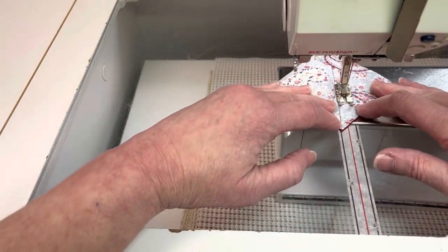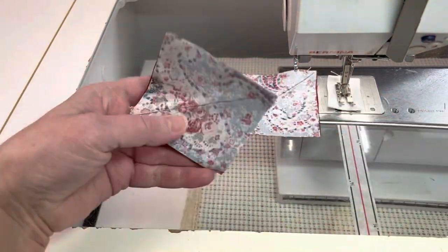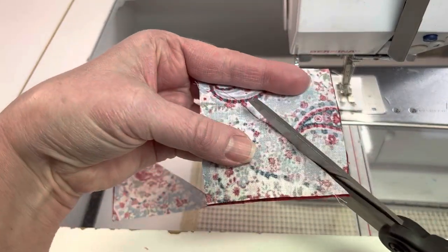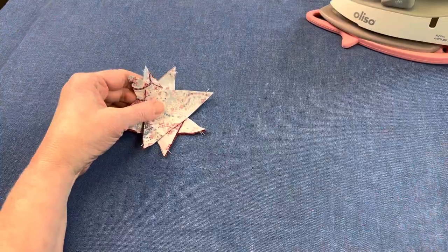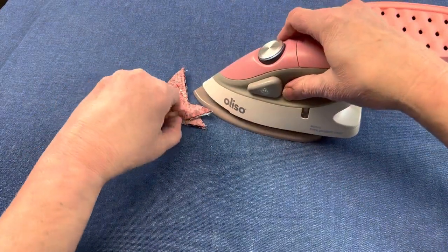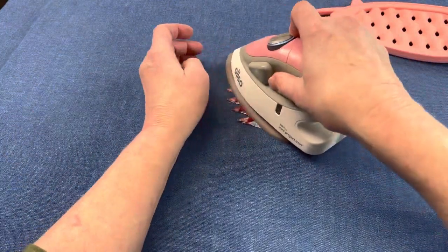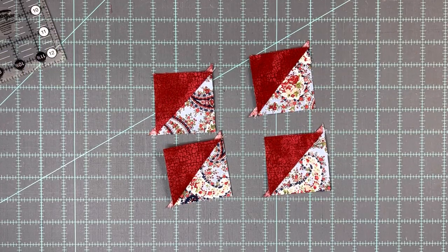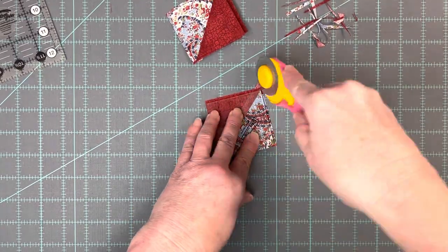Once you've sewn on both sides of the line, cut on the line and you should have 4 units. Press towards the dark fabric — I usually have that on top to make it a little easier to grab and press towards the right one. Once they're pressed, take them to your cutting table and trim these to 2.5 inches square. I'm using my 2.5 inch block lock ruler.